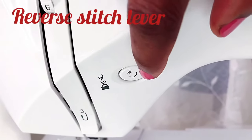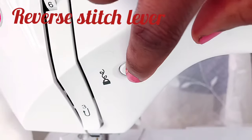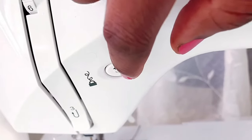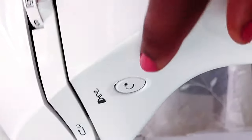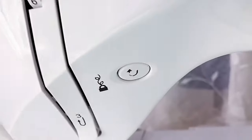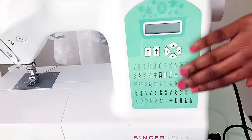Next is the reverse stitch lever. This reverses the sewing direction to secure or reinforce the stitches. When you start and finish sewing, you push this to lock your stitches, otherwise they come undone. The lock symbol is marked here on the machine.